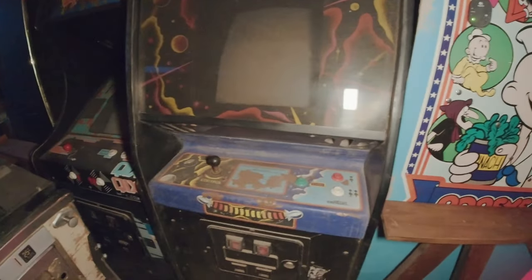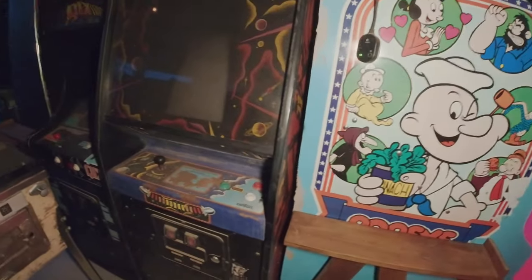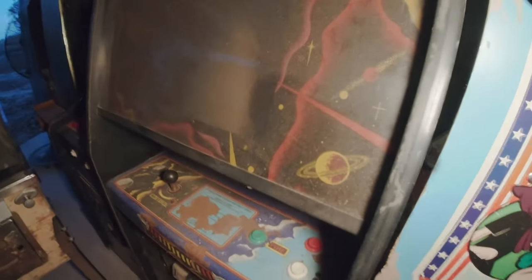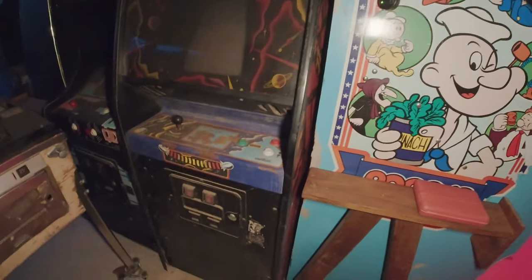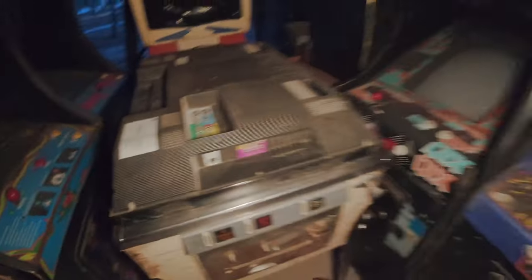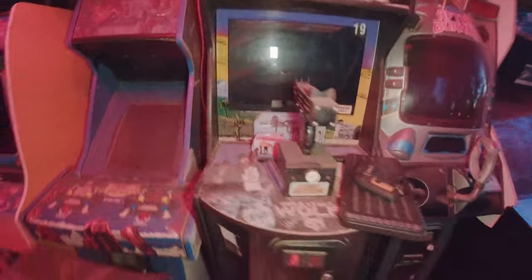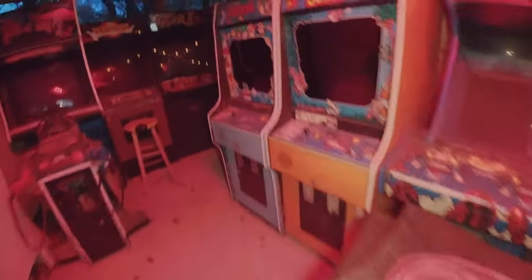Welcome to another episode of Bomb Diggity Arcade. I'm over here in the overflow area and I have some projects. I did swap out this old television with a newer smart TV. I also rebuilt this trackball - I put new rollers and new bearings, so that thing works great.